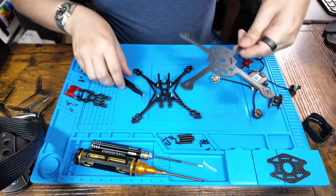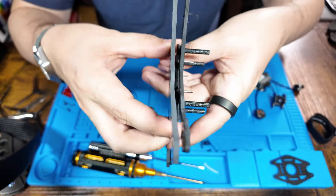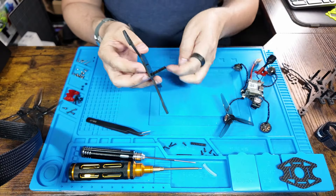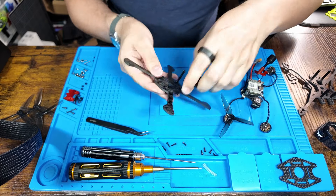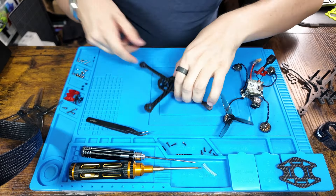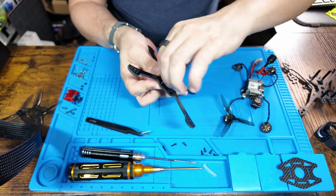Looking at the Discus compared to the Crux 35 they're very similar in size, but you can definitely feel that the Discus is more durable. You'll start by adding the standoffs to the frame. The Discus comes with a set of bolts — I use the longer ones on the bottom just because that's where everything is attached and you screw those in just like this.